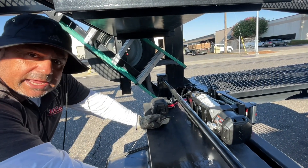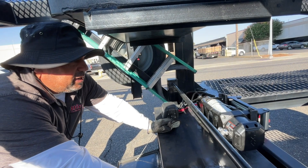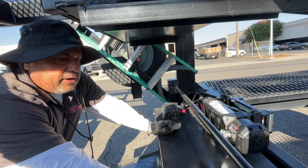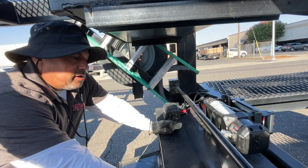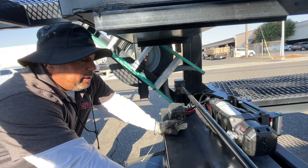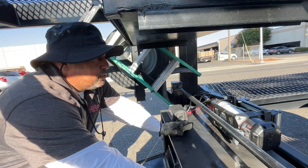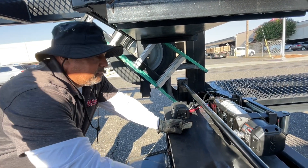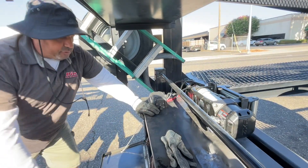We had to do a cancellation last week because my winch wasn't working. I didn't want to deal with it — so brand new, $400.